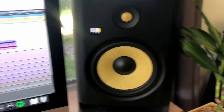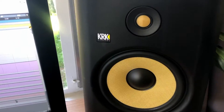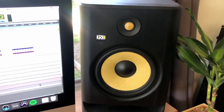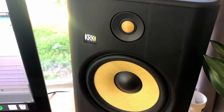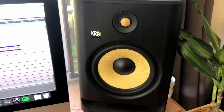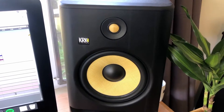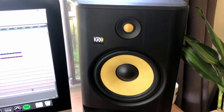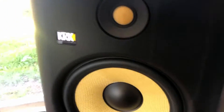When hooking your studio monitors up to your PC, you have a few options. The simplest way is to hook them up directly to your PC. Whether you have a laptop or desktop, it works out pretty much the same — it just depends on where your input connection is.